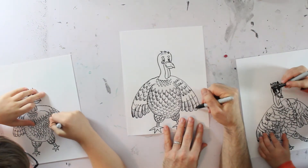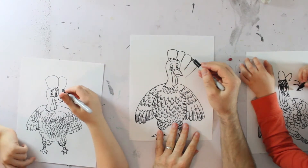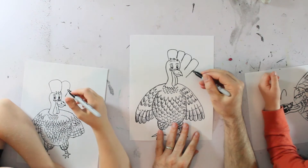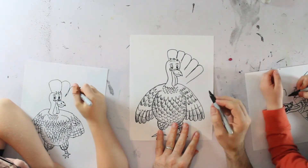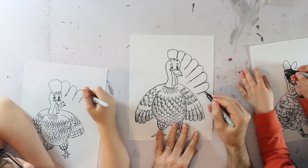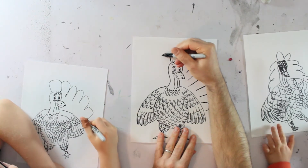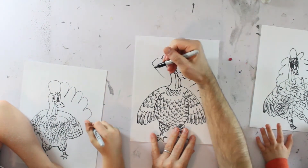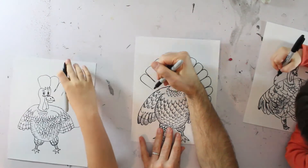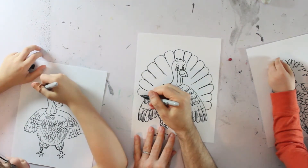I'm going to do a little bit of feathering where these feathers overlap, just to give it some shadow. These tail feathers are going to go around in a circular shape — they start out a little thicker at the top and then they narrow when they get towards the turkey. I'm going to do the other side. You can overlap them — that's a great idea.